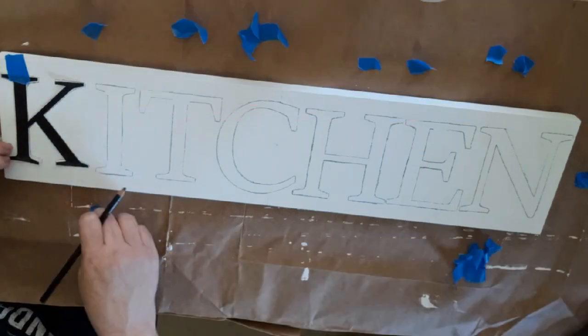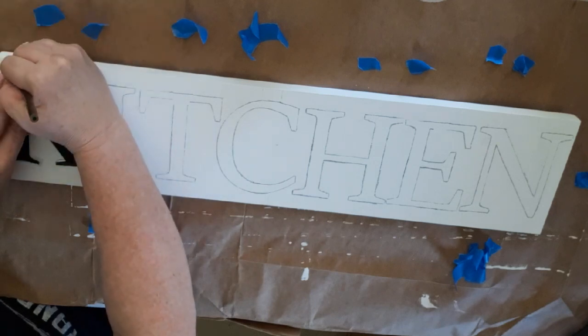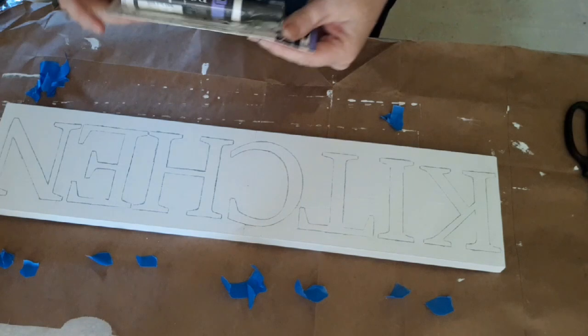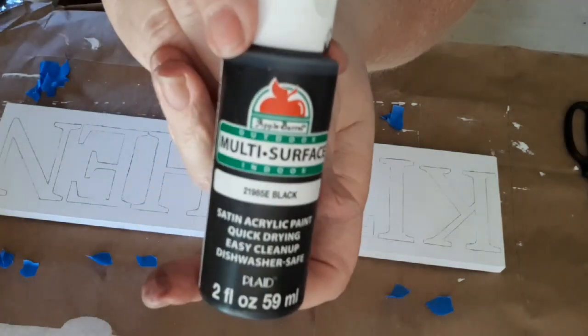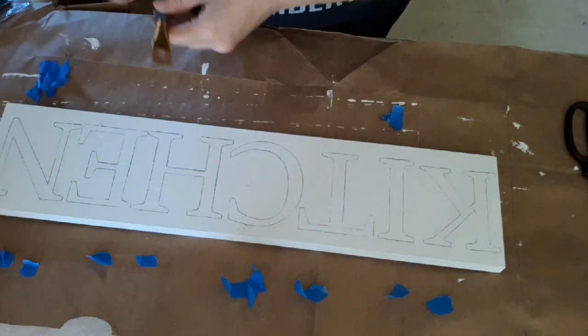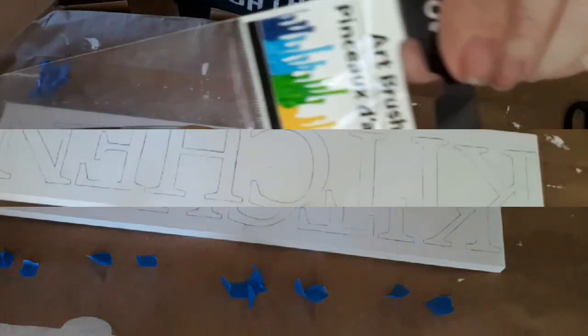Once you get all the letters traced, go ahead and take them off the sign. Now we're going to take the Painter's Brand Paint Pen in black — I got this at Walmart. The Apple Barrel paint, also in black, I also got from Walmart. I'm using an old paintbrush I had on hand, plus some paintbrushes I bought from the Dollar Tree.